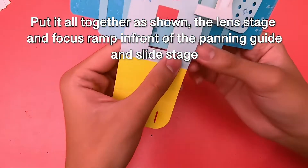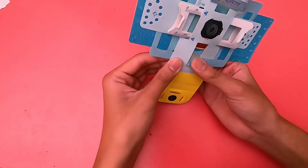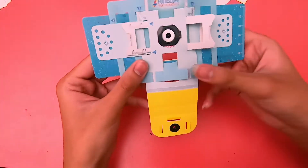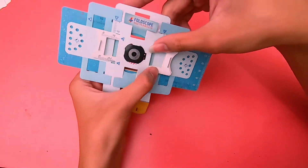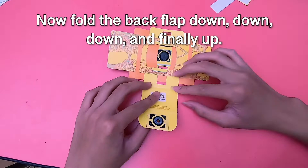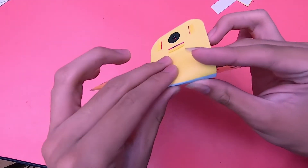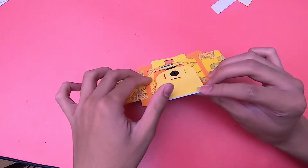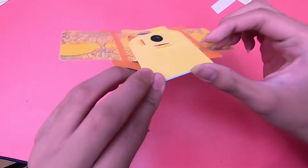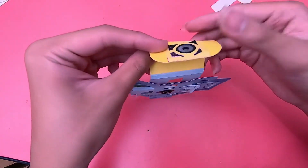Flip it! Fold it down, then fold it down again. So you have to fold it down three times, then fold it up.